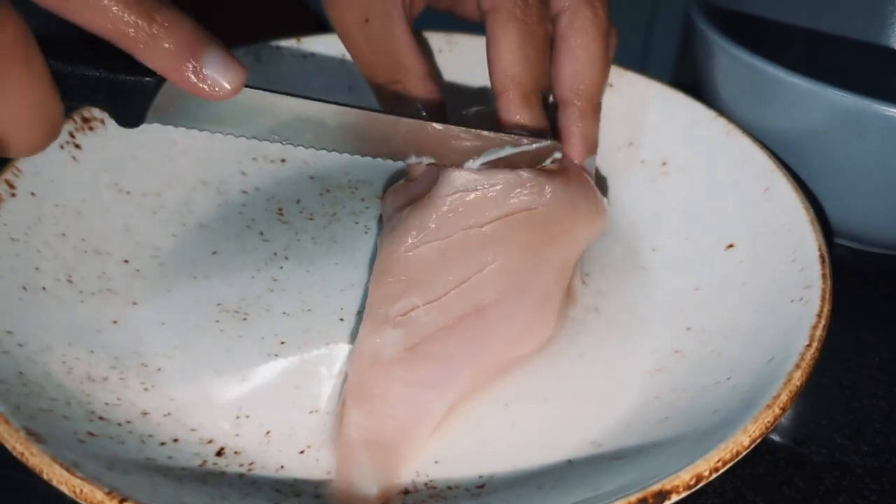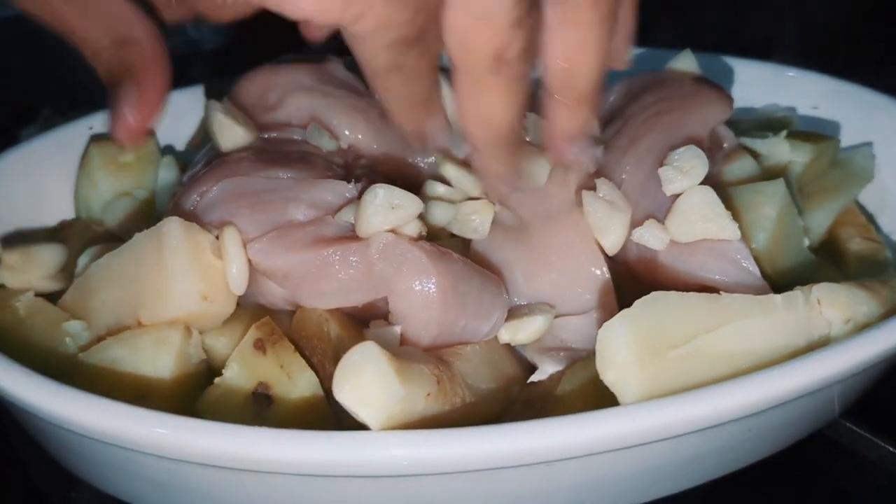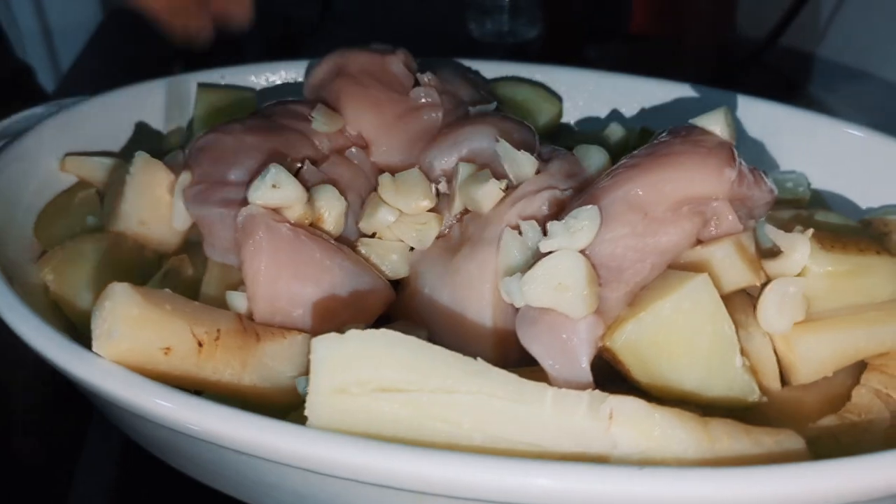When it comes to your chicken, make sure those are scored, and then you can pop them in with your parboiled veg and the garlic.